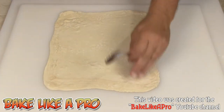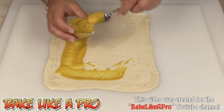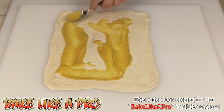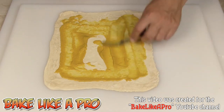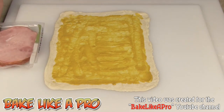Alright, I have rolled that out nicely. Now I'm just going to get a little bit of our mustard on here — just put a little bit all over. You don't want to go all the way to the edges, almost to the edges but not quite. Alright, that's good.